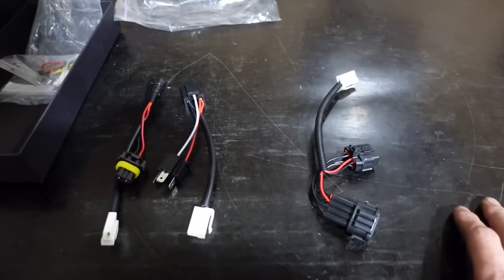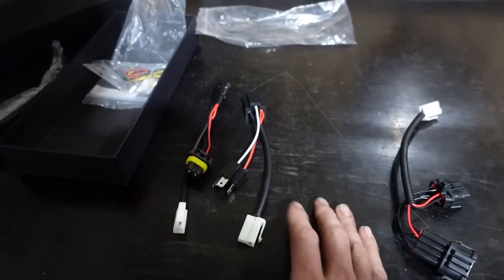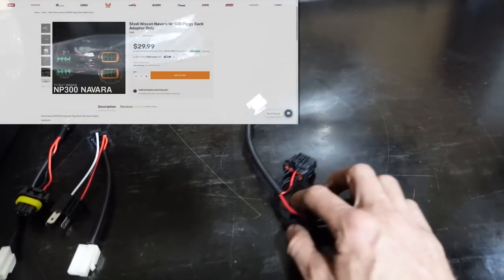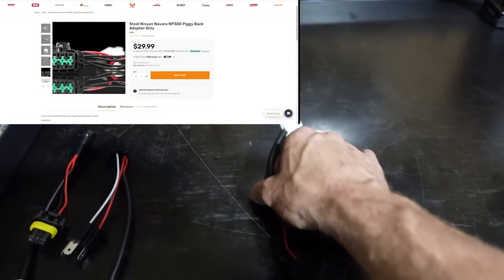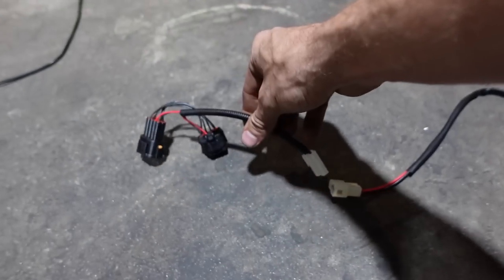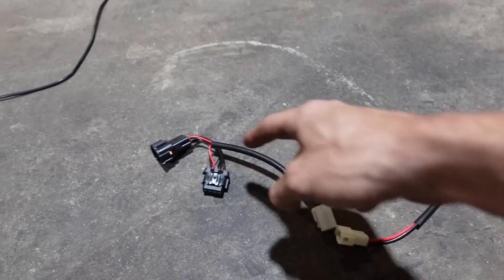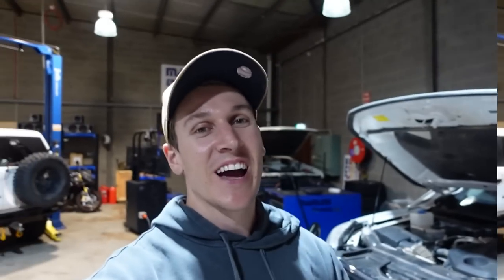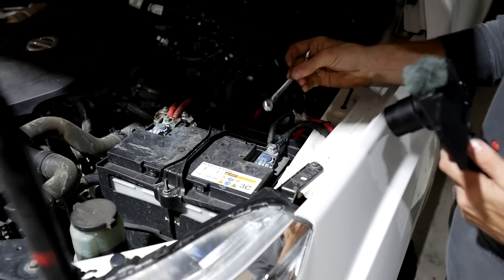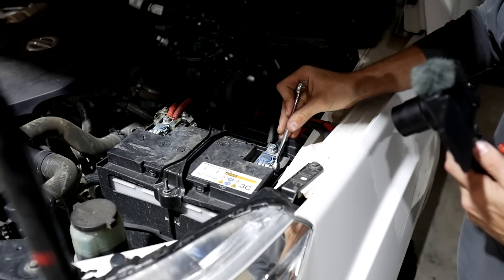These are the piggyback harnesses — two universal ones supplied in the kit that suit a variety of different vehicles. This is the one I purchased specially for the MP300 from Steady, which connects up to that plug and piggybacks onto the factory headlight wiring. Always grab your 10mm spanner before starting any wiring on your car, because you need to remove your earth strap — let's do that right now before we get carried away.